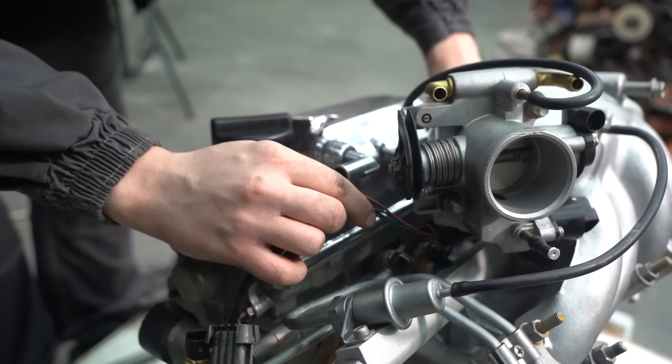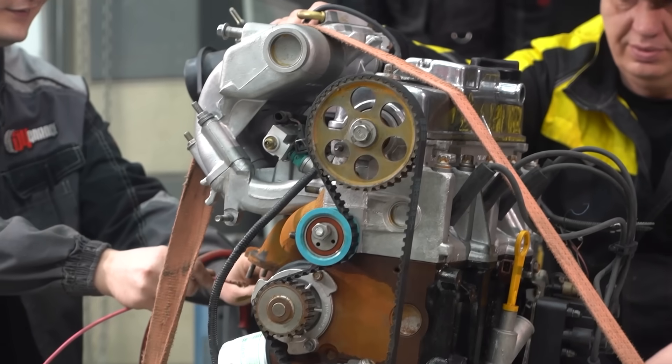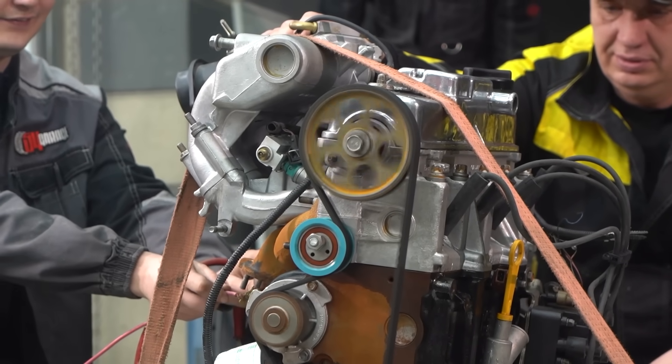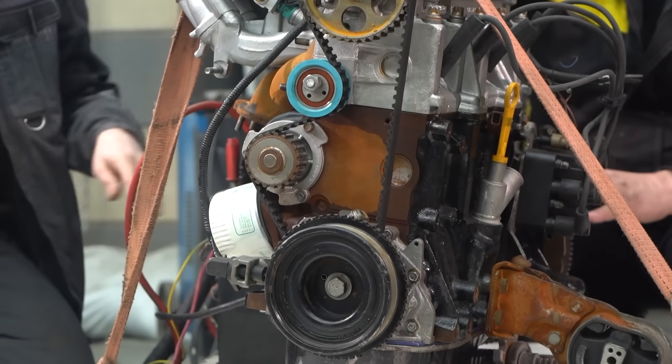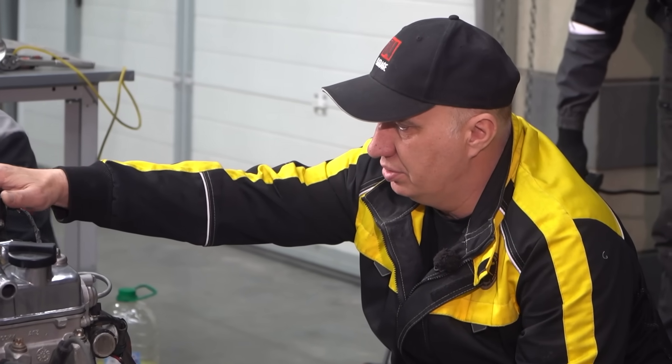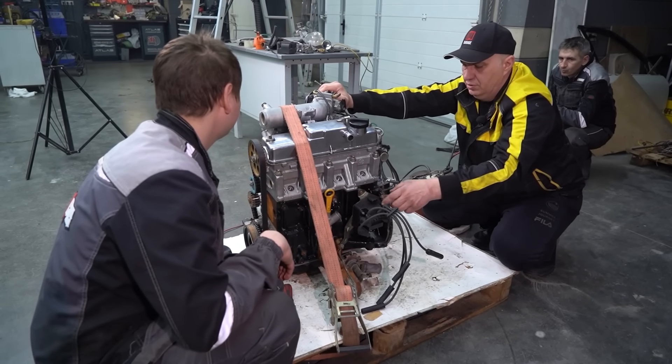We poured everything in and cranked it with oil. Everything is connected — let's try this out. It is turning, that's a good start. Let's try disconnecting the coil and cranking it.